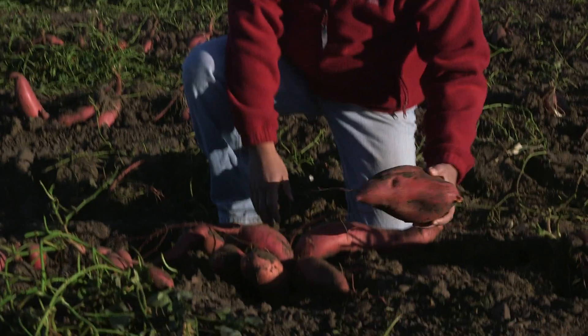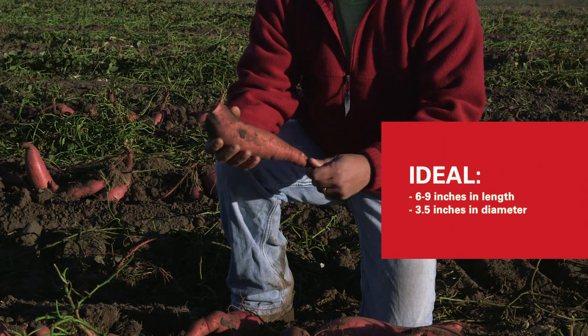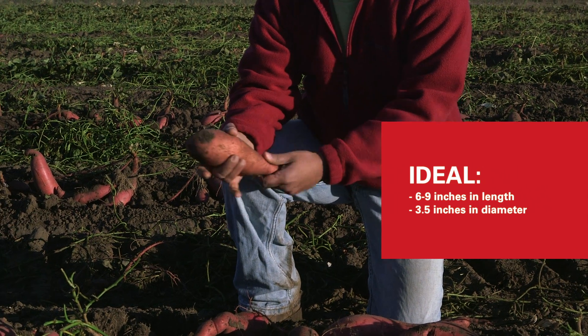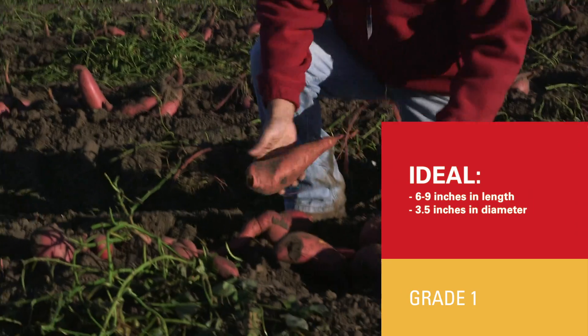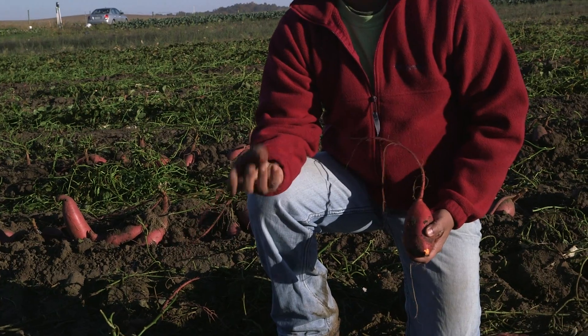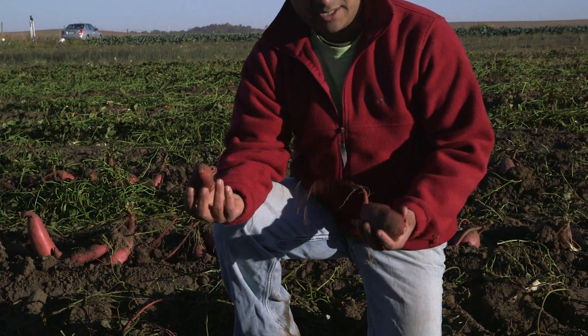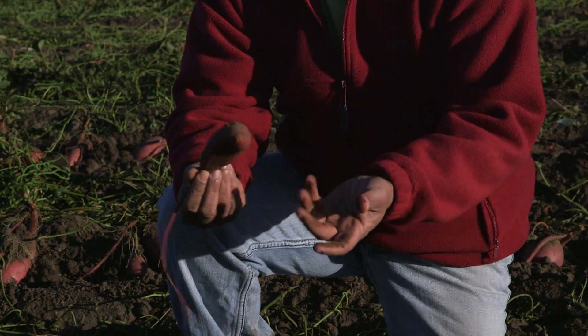The ideal size we are looking for is about six to seven inches long and about three and a half inches in diameter — that would be grade one. We also have some small ones which are again non-marketable just because of their size. There is nothing wrong with eating them; they still have the same quality as the bigger ones, but the size is too small to be marketed.